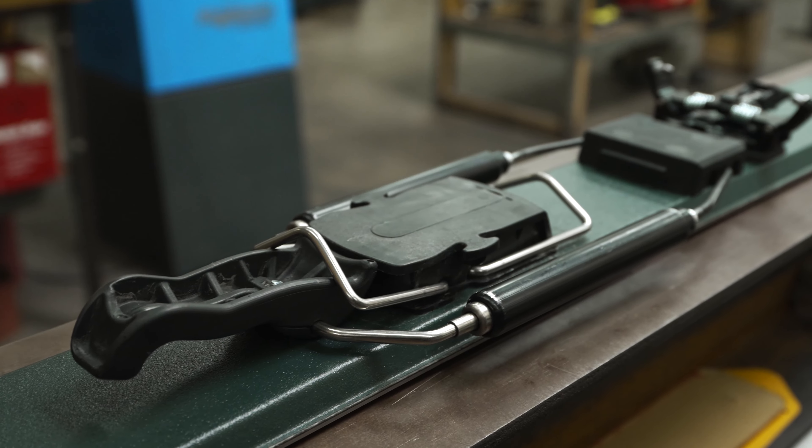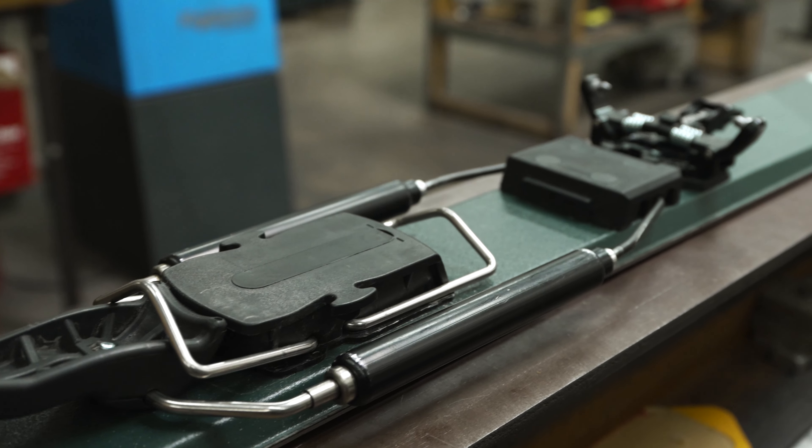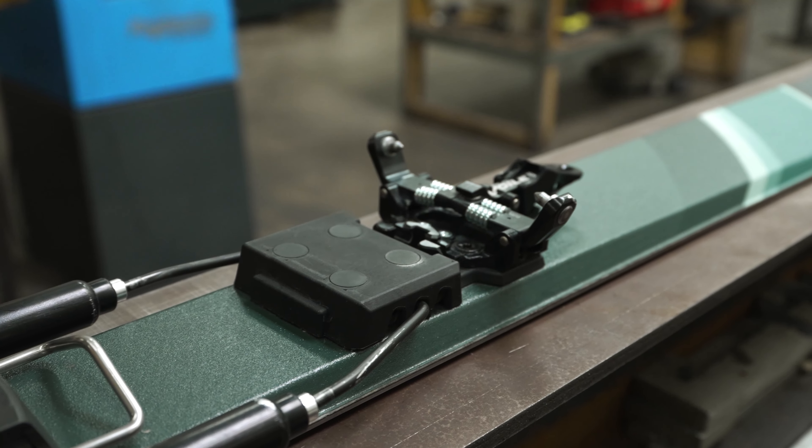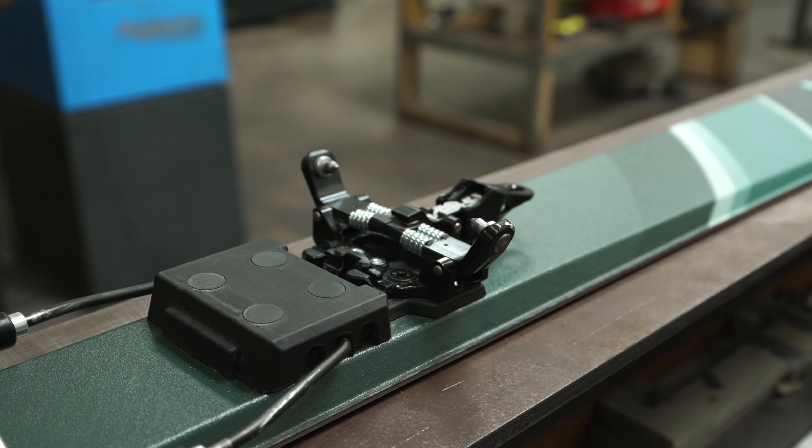This means that you can make it as active or as neutral as you want, and you can also swap the cartridges and change the different stiffness levels so you can really cater it to the downhill style that you prefer.